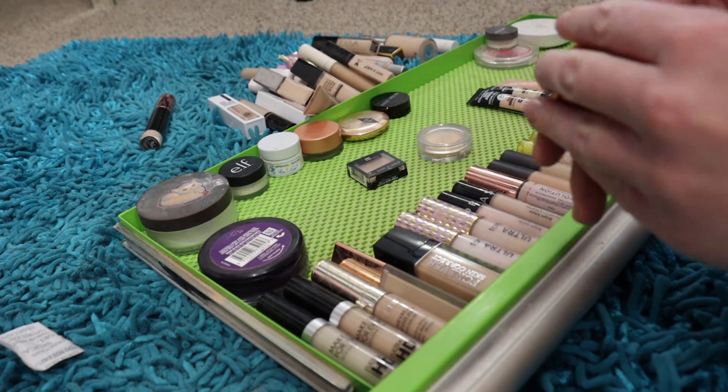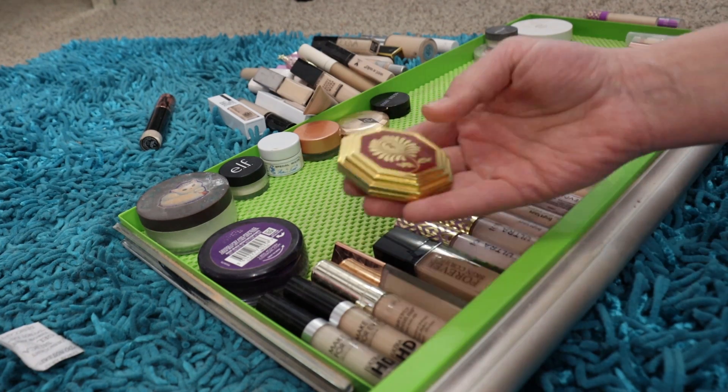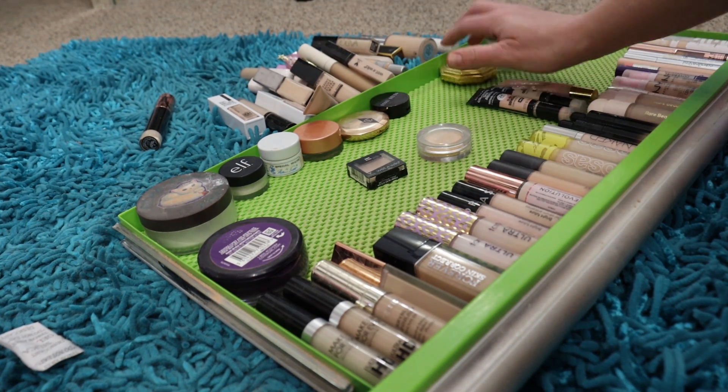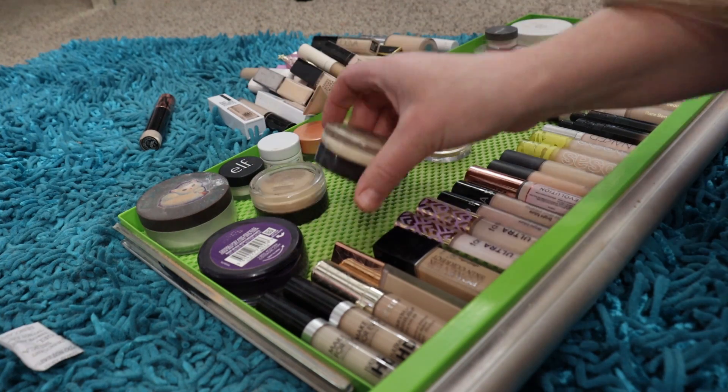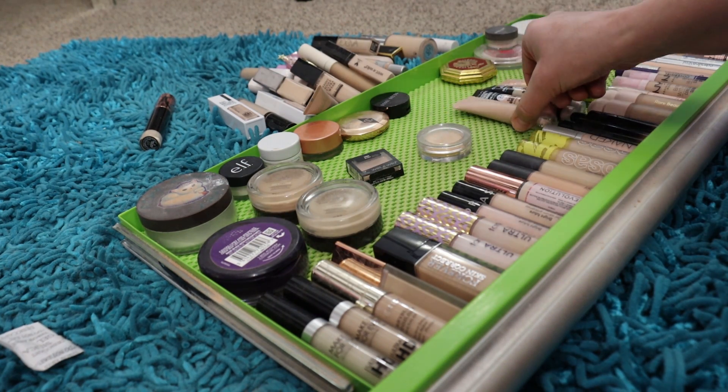I also pulled out this Besame powder — it's a pressed brightening powder. I was going to try it underneath the eyes but haven't yet, so I want to keep it in there so I don't forget to try it out. And then there's this little Fenty product in there too.